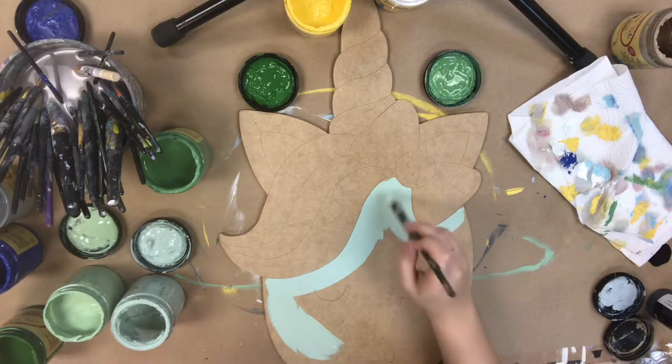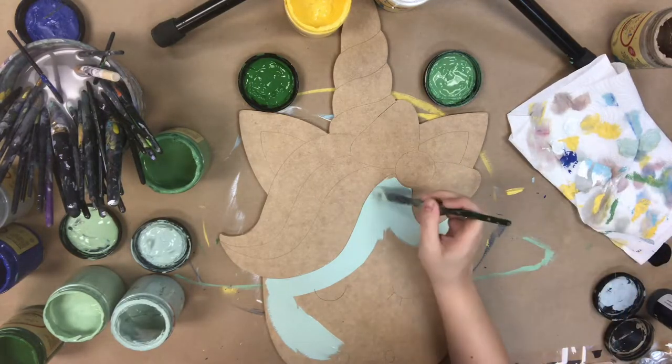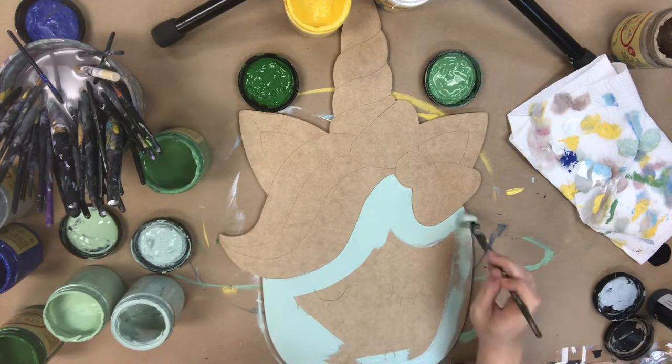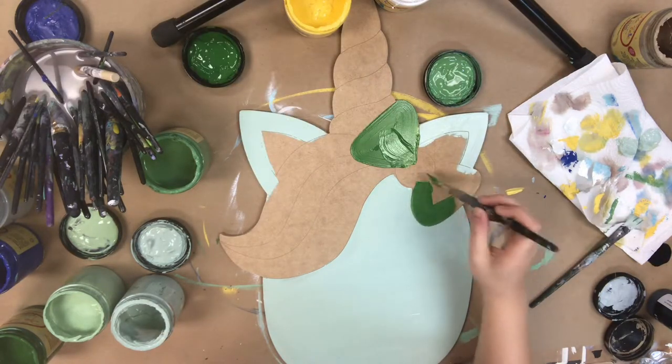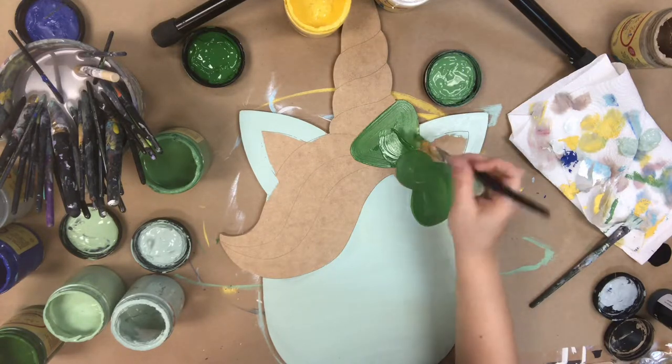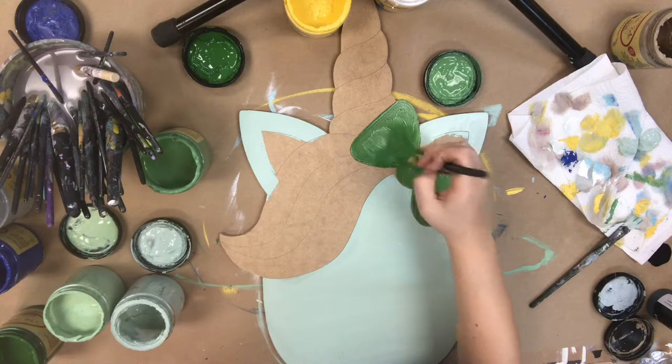I'm going in first with the color sea glass for her face, and I'm also going to paint the edges of her ears this color. Now I'm going to go in with the color evergreen, which is a dark forest shade green by Dixie Belle, and I'm just painting the bow.